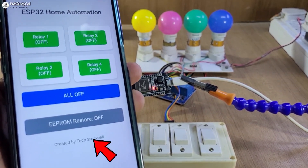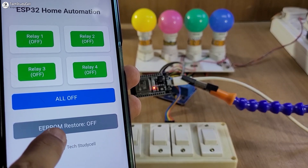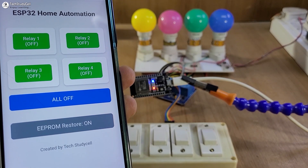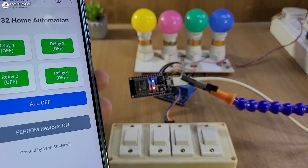The best part of this project is that you can activate or deactivate the EEPROM from the dashboard. To activate the EEPROM, I will just tap on this button and the blue LED turns on, so EEPROM is activated.